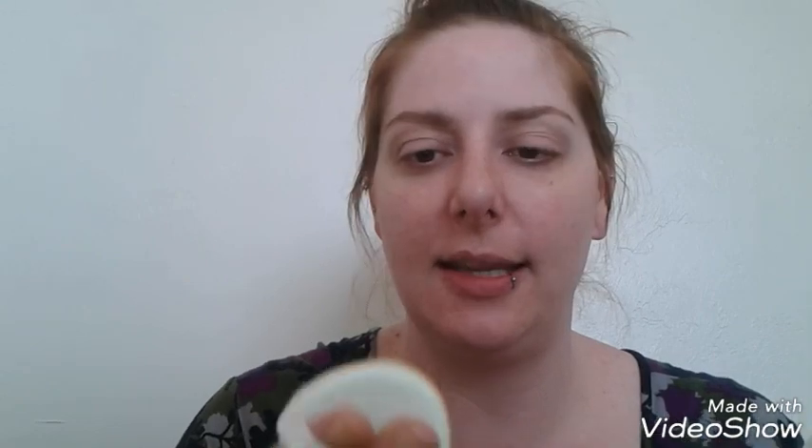This cushion highlighter has essence of pearls in it — it's infused with pearl extract and is supposed to be good for your skin. I'm just going to gently tap into this. It applies nicely; like I said it looks dark but on the skin it's really just beautiful.